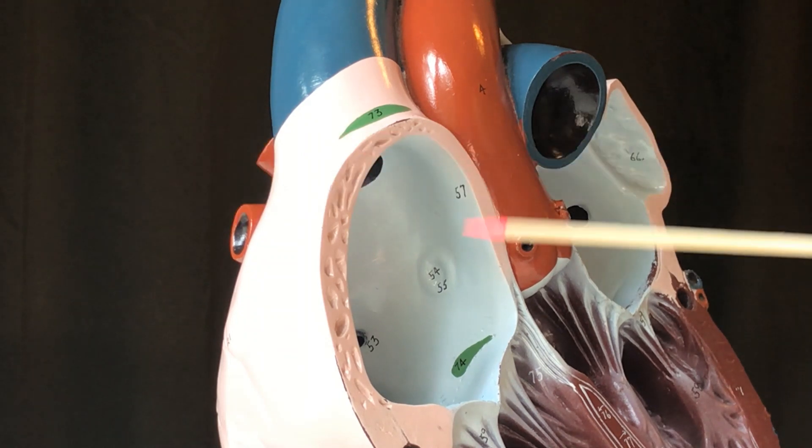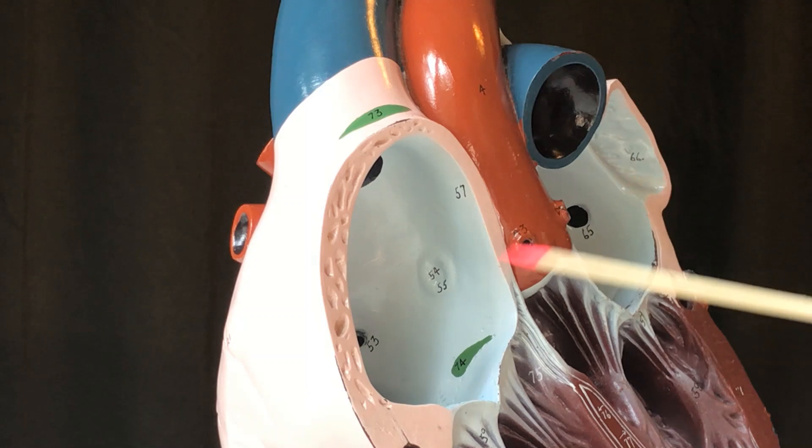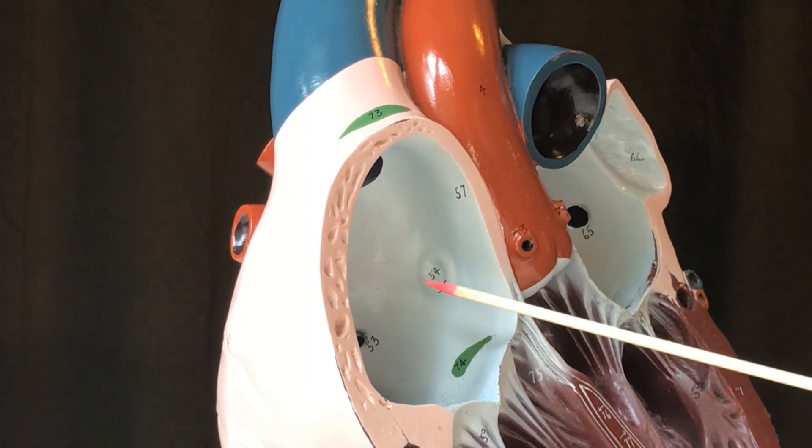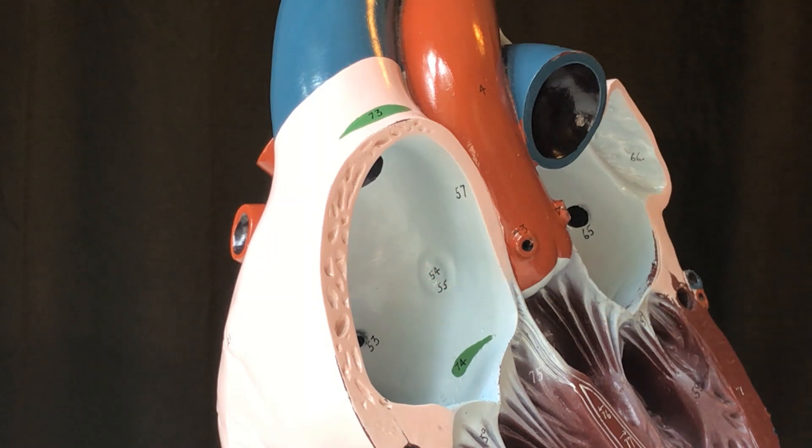That structure is the remnant of what used to be a hole between these two chambers. In the newborn and in adults, it is called the fossa ovalis.